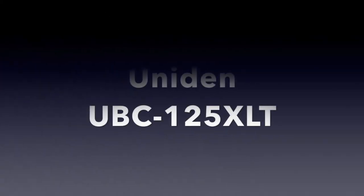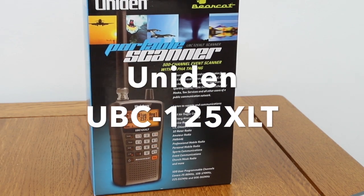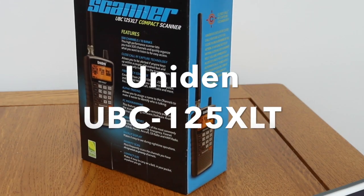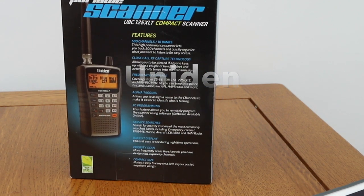Here we're going to have a look at the Uniden Bearcat UBC125. It's a handheld scanner and it's particularly useful for both airband and marine monitoring. It also covers other frequencies, PMR and of course amateur radio.